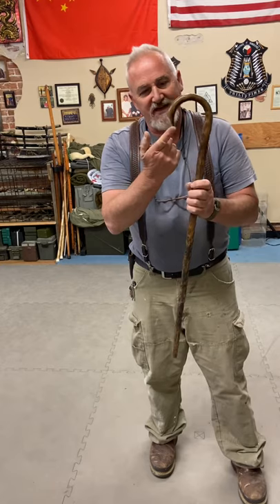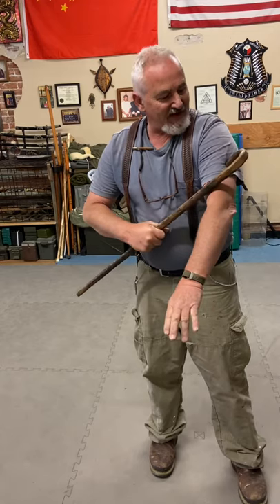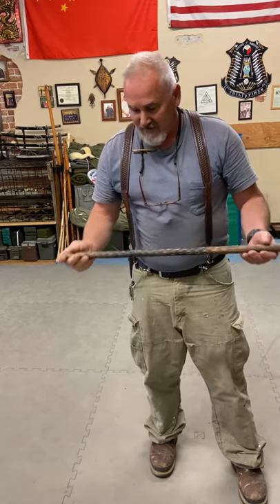This one's got a smaller hook, but as you notice, it's got a cut here. This angle cut is so that when I grab here, it will actually cut into the person's body — whether it's into the shoulder it's going to hook, or if it cuts into the neck, it's going to cut in. It's a pretty decent cane.